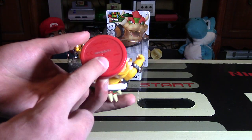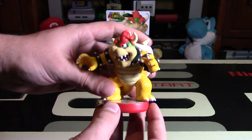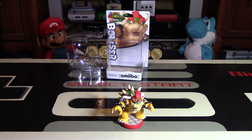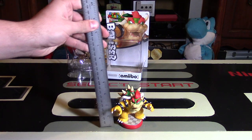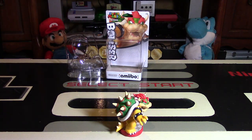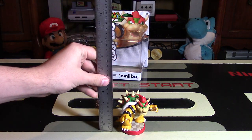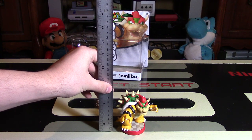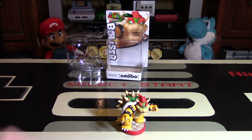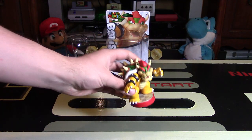He has a checkerboard base on the bottom and a red base as well. Let me give you my review. I think this is really outstanding — he's quite tall. In inches, he's 3.75 inches tall, and in centimeters, he's about 90 millimeters — roughly 9 centimeters. He is huge, gigantic, and pretty heavy — a very hefty character, as he should be, because Bowser is pretty big.